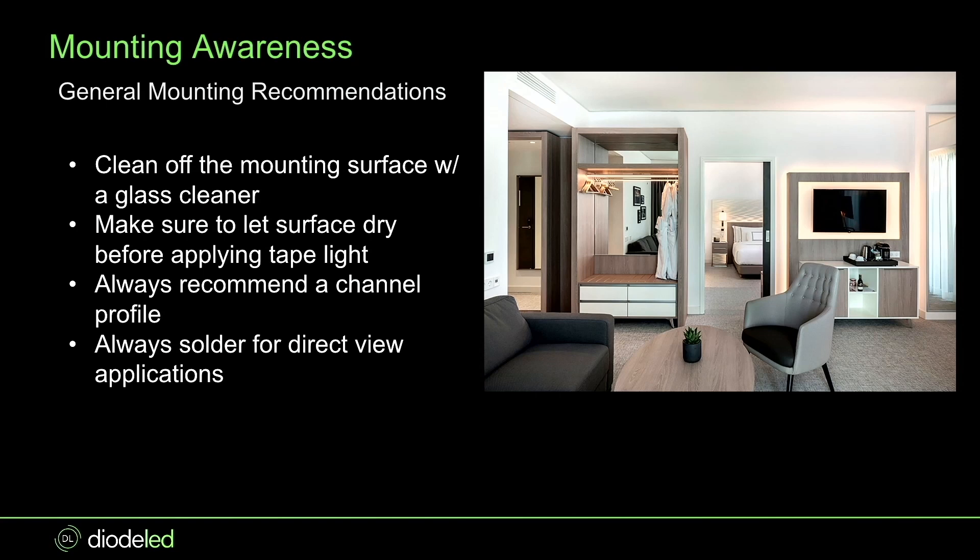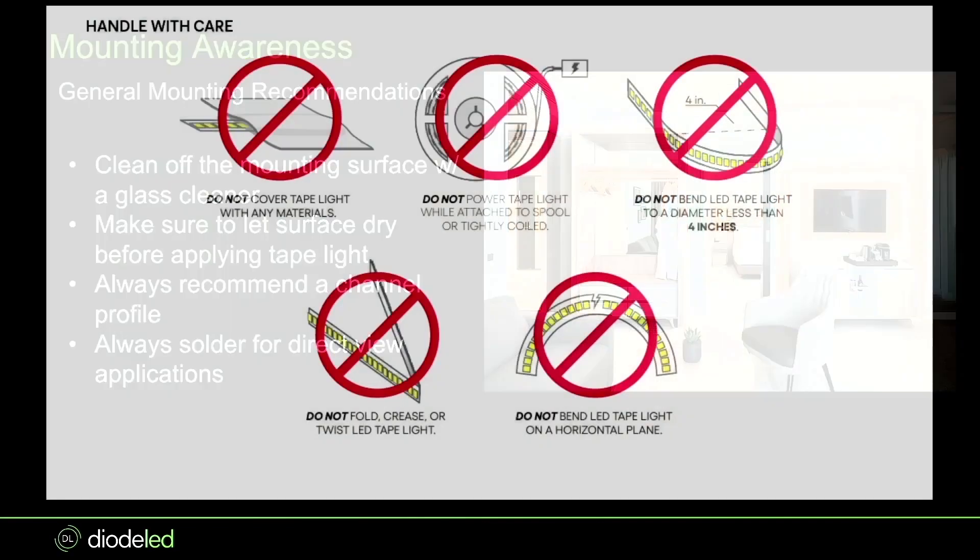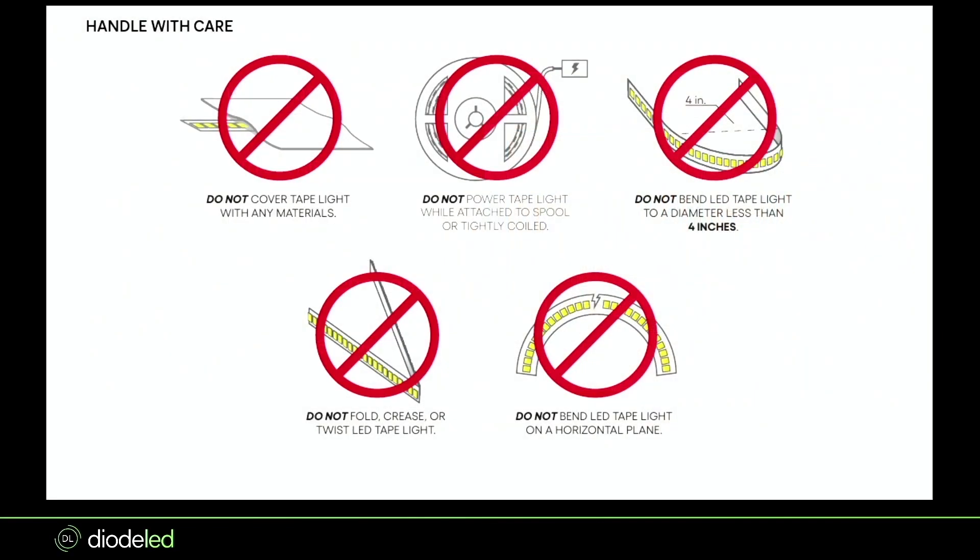Always solder for direct view applications. If a contractor is not comfortable soldering and you're putting tape light in a channel profile that's in direct view, let us do the soldering in-house so you don't get dead spots. This is covered on our spec sheet: don't light it up in the spool, don't cover it, don't bend it more than four inches, tape light is only bent on a horizontal plane so don't try to make it like rope light, and don't crease it.